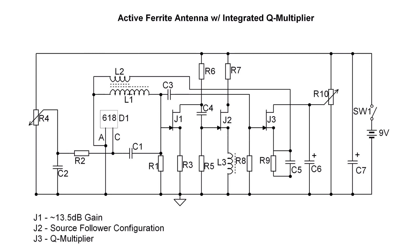R10 allows adjustment of the amount of feedback up to the point of oscillation. As you reduce the bandwidth, you'll hear bassy tones approaching oscillation, so there's a fine line in adjusting R10 in addition to adjusting R4.